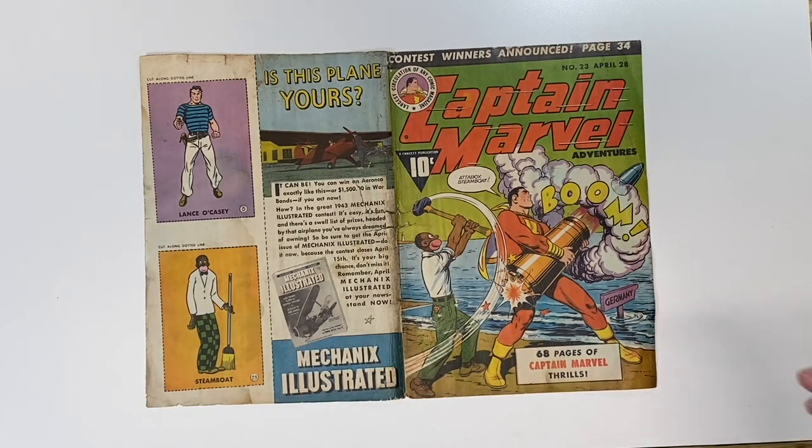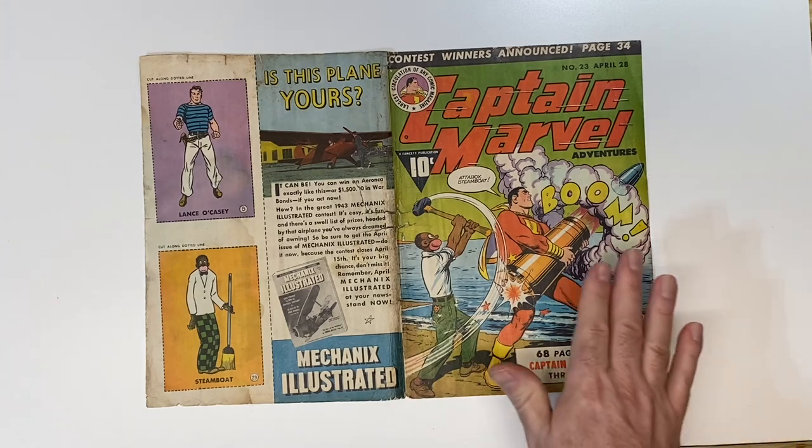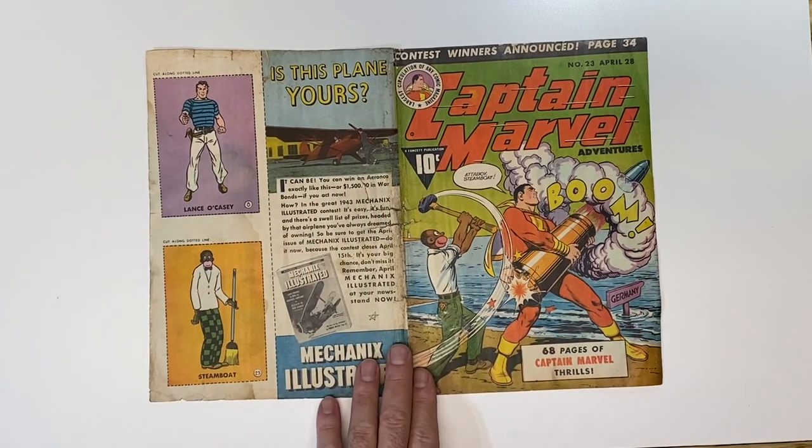Stay tuned, because what I'm going to show you now is a time-lapse of me dry cleaning the cover.